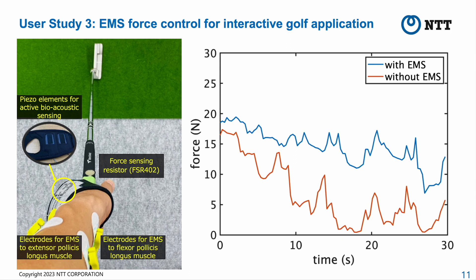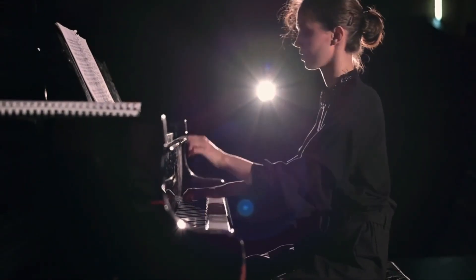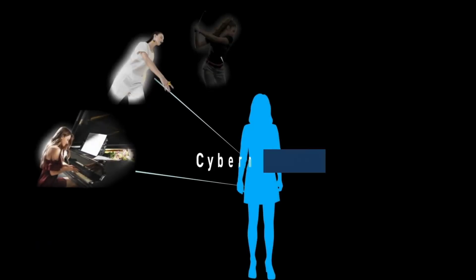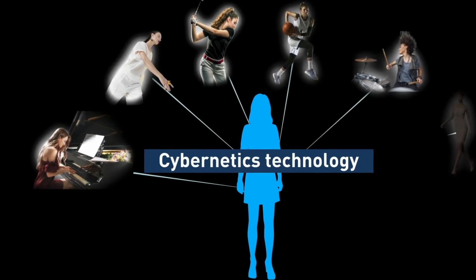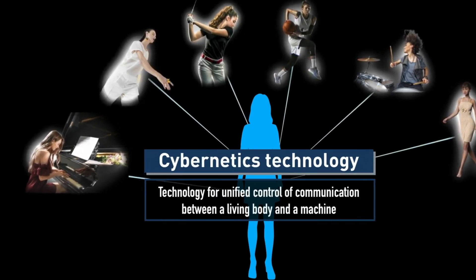We envision the target users as individuals who require sensitive fingertip force control and are sensitive to tactile sensation on their fingertips. Our wearable system is designed to assist with fingertip force control interactively regardless of what they grip. For future work, we plan to improve the system's accuracy, miniaturize its components, and explore other types of fingertip force control for a variety of users who require sensitive fingertip force control.